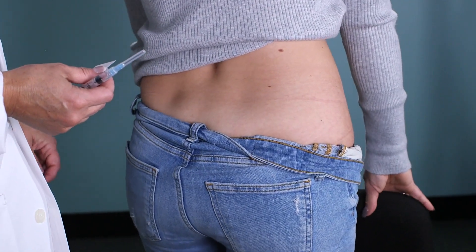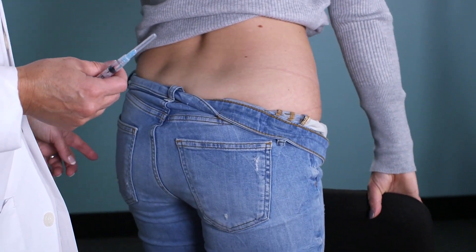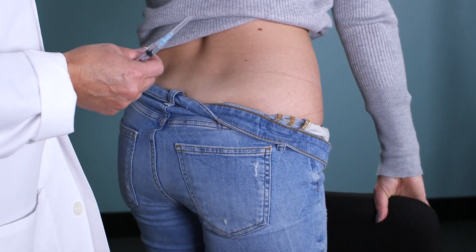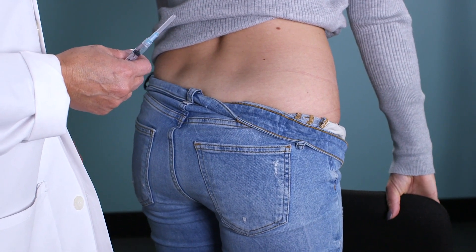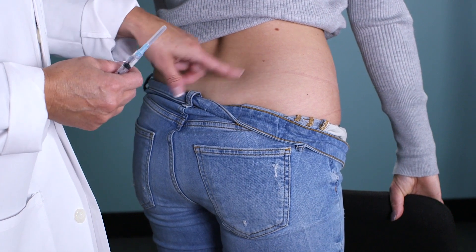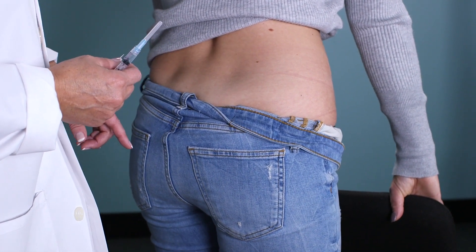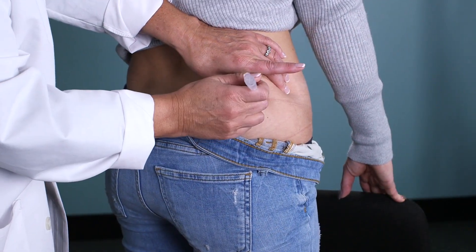Lean over and put your pressure on the non-injection side leg. Wiggle your toes on the side that you're getting the injection — that will allow you to keep the muscles on the backside loose. This injection is done in the upper outer quadrant of the buttock area.